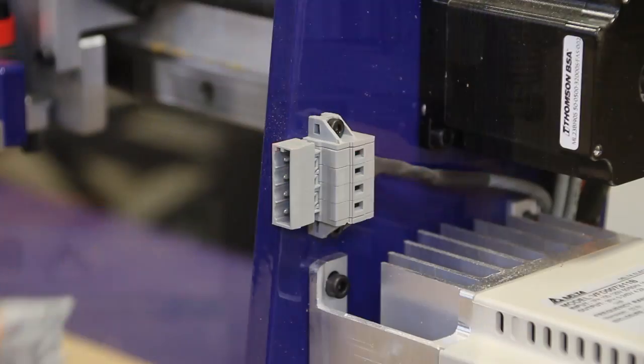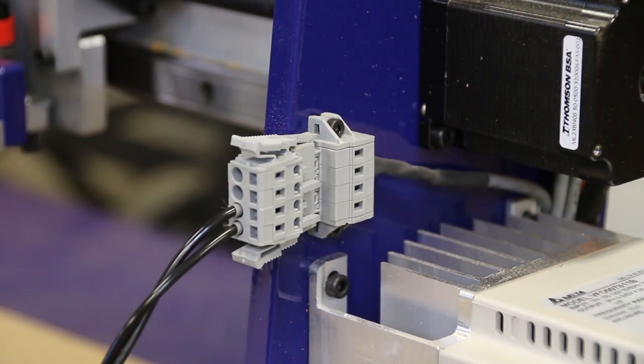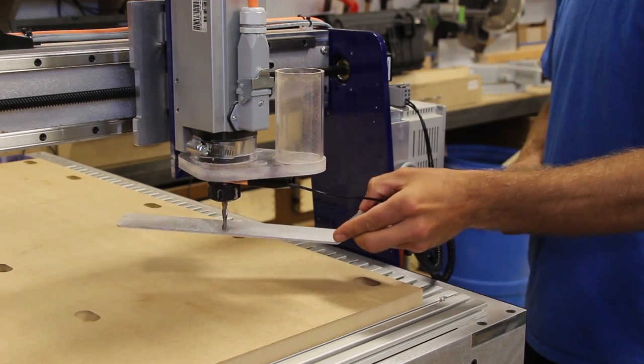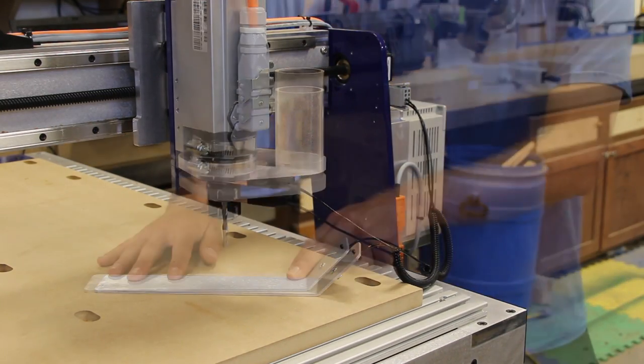In order to use the included zero-wing touch plate, we need to connect it to the unit. We take the clip and connect it to the bit, the spindle collet, or the shaft. Then we take the aluminum touch plate and touch it to the bit. Looking at the computer, it will register and light up one of the registration lights, showing you have a proper connection.